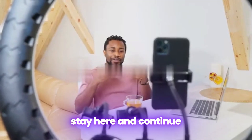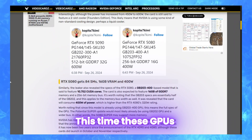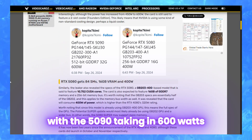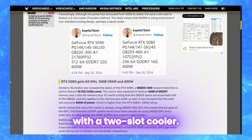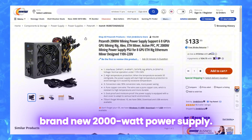Stay tuned because we have a bonus for you at the end. These GPUs are even more power hungry, with the 5090 taking in 600 watts with a two-slot cooler. Looks like you might have to spend much more on a brand new 2000-watt power supply.